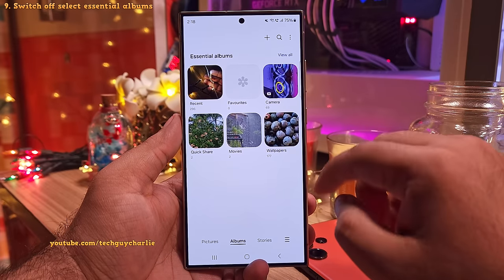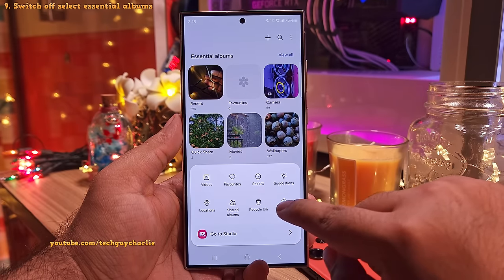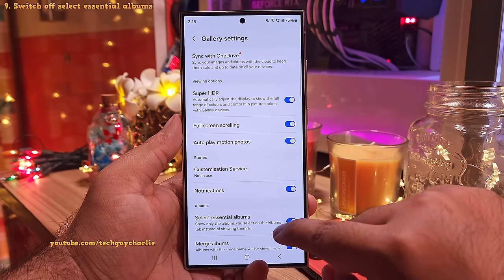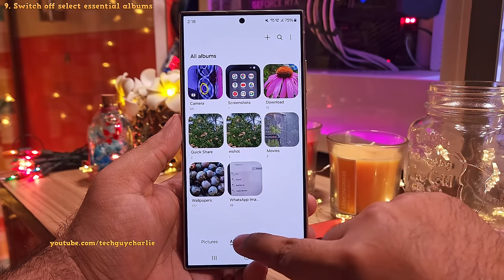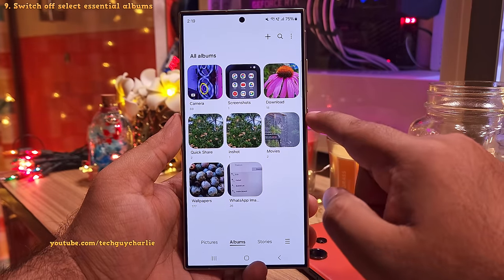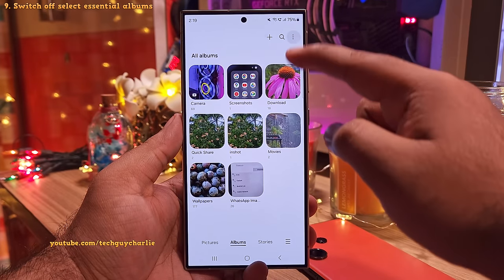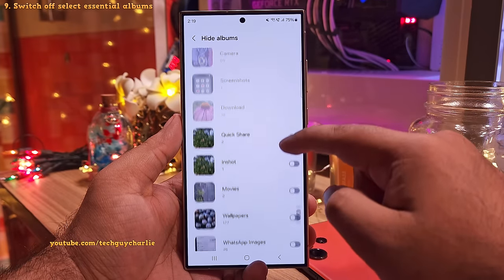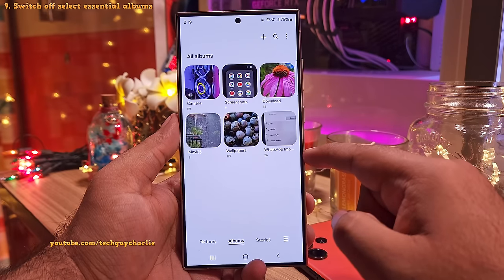Now if you don't like this feature, you can always switch it off by tapping on the hamburger menu and then going to the gallery settings and switching off select essential albums. Now the gallery is going to show you all the folders or albums that are on your phone. However, you still have the option to hide individual albums by going into this menu. So it's kind of pointless to have two similar features, so why not switch one of these off to avoid confusion?